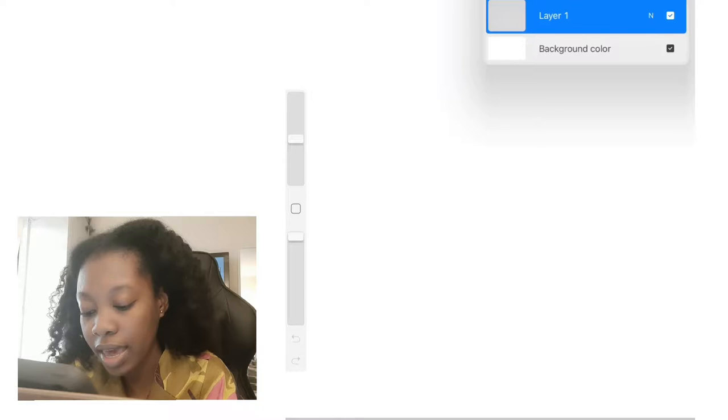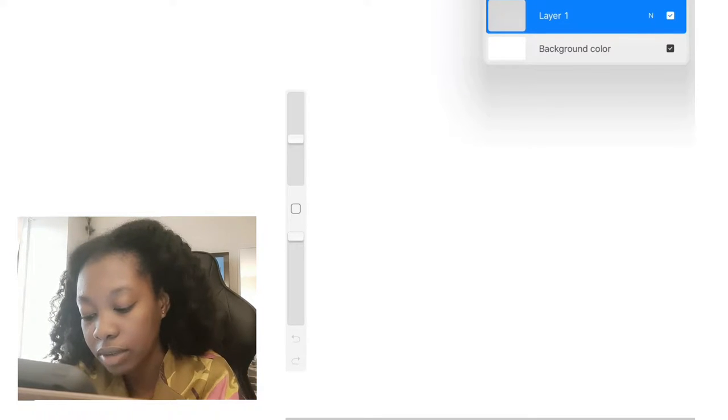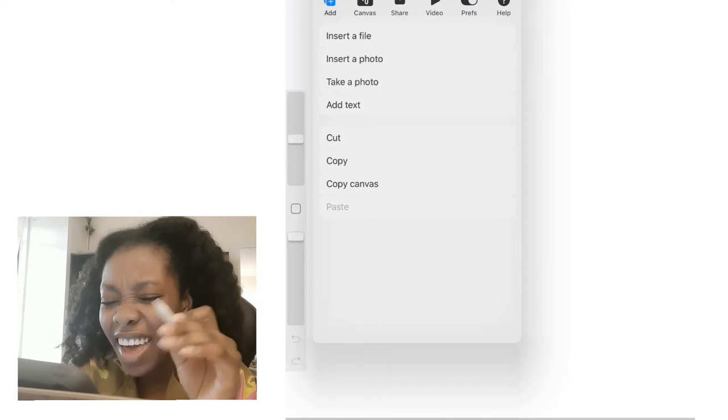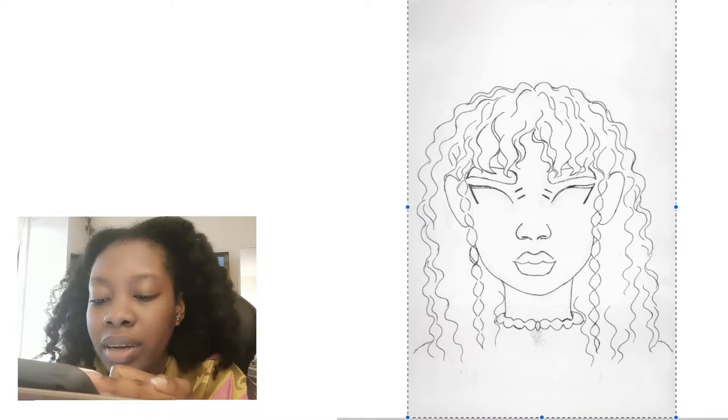I'm going to switch over to Procreate and get started with a sketch. I'm going to show you guys how I'm rendering this old art of mine. The first thing you want to do is make sure you are on the first layer in Procreate — or any software you're using — and then insert the sketch I already did in my sketchbook, which I copied and sent to my iPad. To do that, hit the toolbar, go to Add, and select Insert Image.